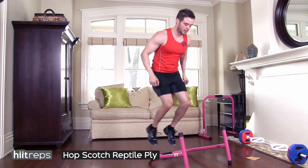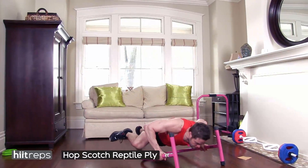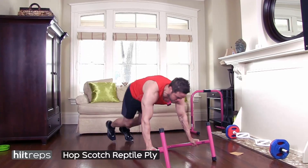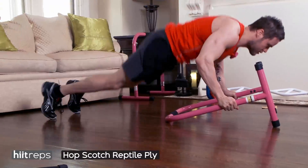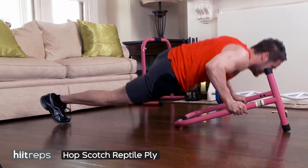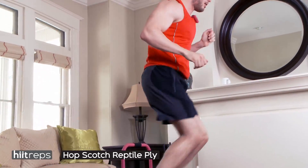First exercise: hopscotch reptile push-up. In the middle of each hopscotch, you're going to come down and do two reptile push-ups. You want to try to get knee to elbow as close as you can, but you also want to keep that core nice and tight.